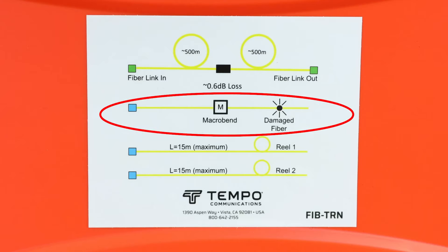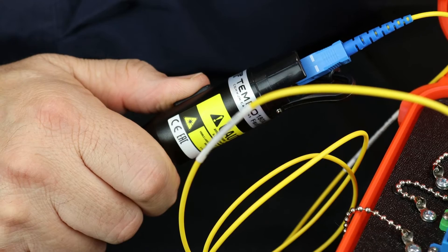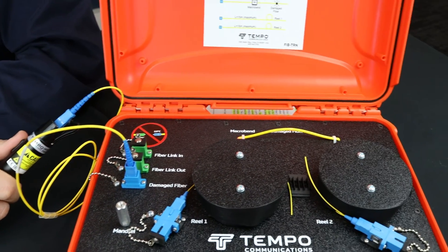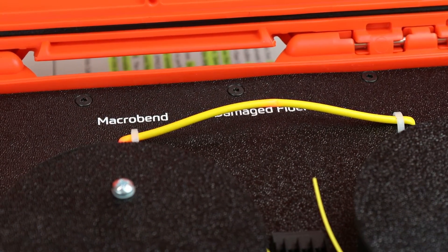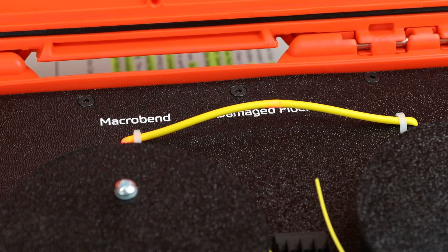The damaged fiber port is connected to a fiber that has a macro bend and a cut fiber. The 180XL visual fault locator is connected to this port. The red laser light then illuminates the macro bend and the pinched fiber. Using the 180XL VFL in modulation mode will show the events more readily in higher ambient light conditions.